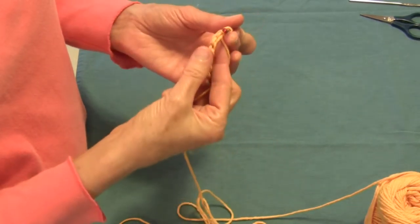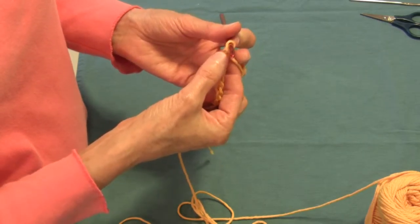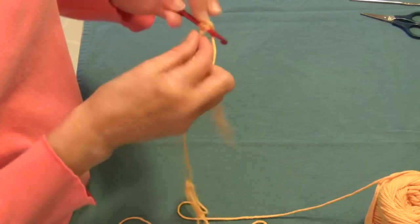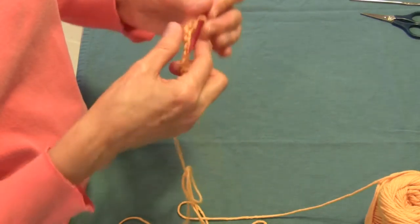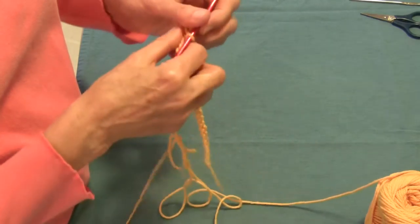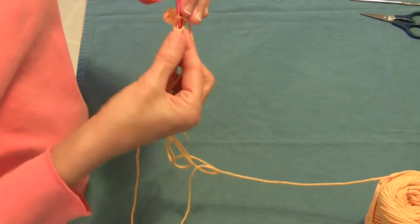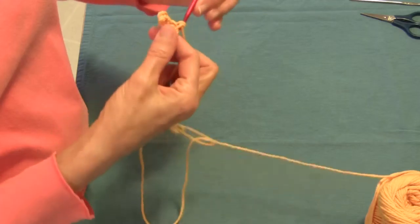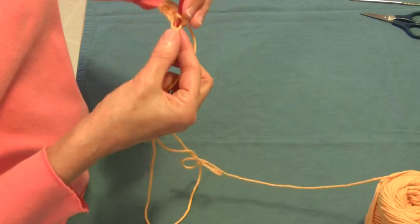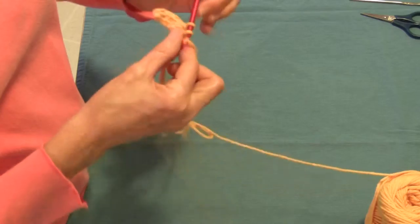Now what we're going to do is do one row of single crochet. We're going to skip that first chain and do single crochet in the top part of all the chains all the way across. And as soon as I'm done with that, we're going to chain 2 turning chains. So take your chain of 25 and go all the way across with a row of single crochet.